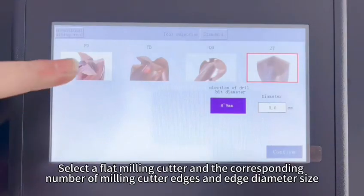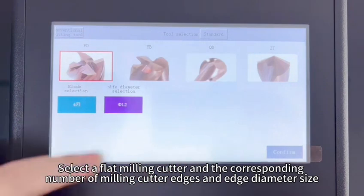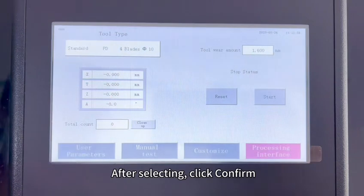Click on the tool type. Select a flat milling cutter and the corresponding number of milling cutter edges and edge diameter size. After selecting, flip over.